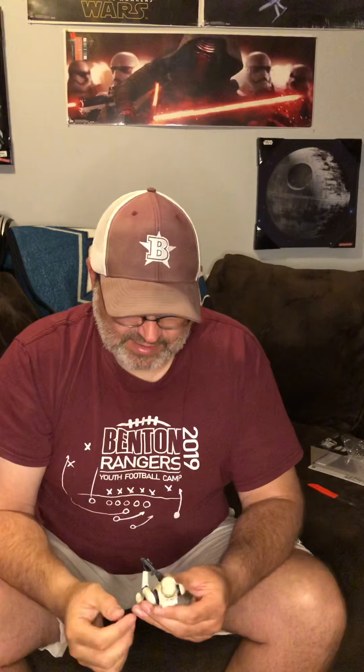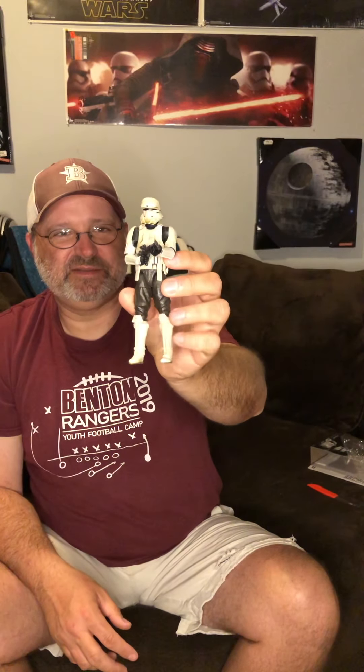Alright, there he is — quick and easy, quick and painless. As always, hit that like and subscribe button if you want to watch more of my videos, see more openings, more Black Series and other figures. I'm Beast from Beast Toys — thanks for watching, we'll see you next time.